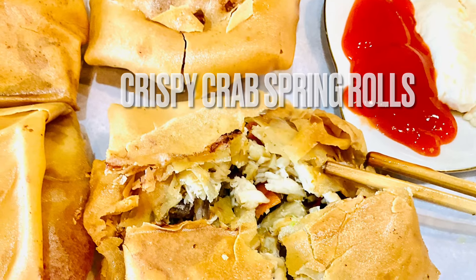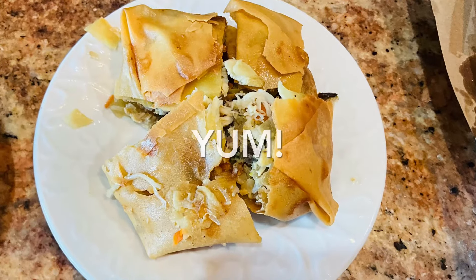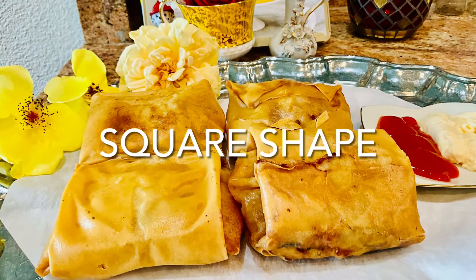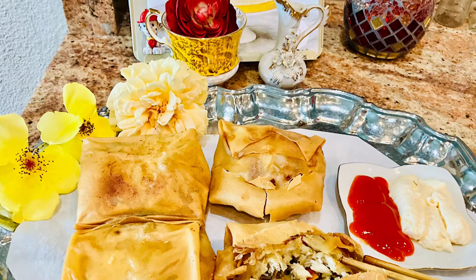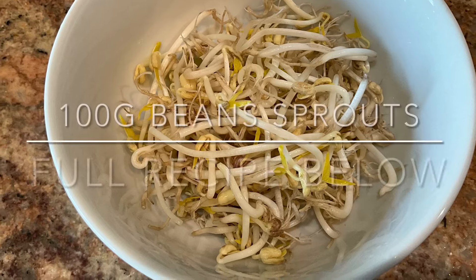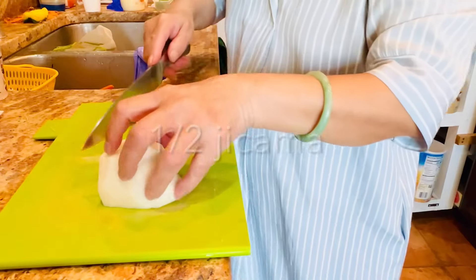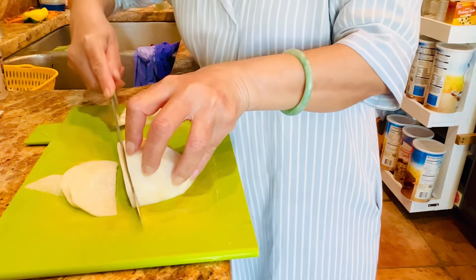Hello everyone! Of all crispy spring rolls, the most popular and expensive are crab spring rolls. They are in traditional square shape, but you don't need to go to a restaurant — you can make them at home. Welcome to Saigon Cook Travel. The full recipe is in the description box below. This recipe is from the north, mostly originated in Haiphong province.